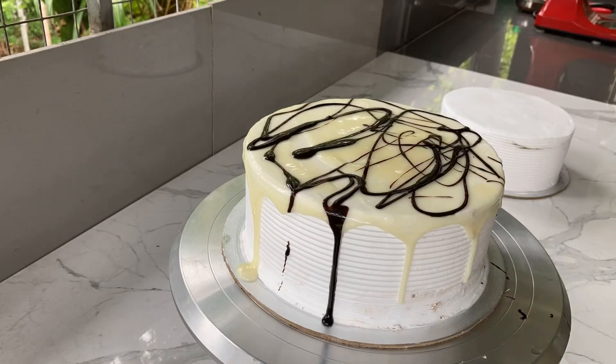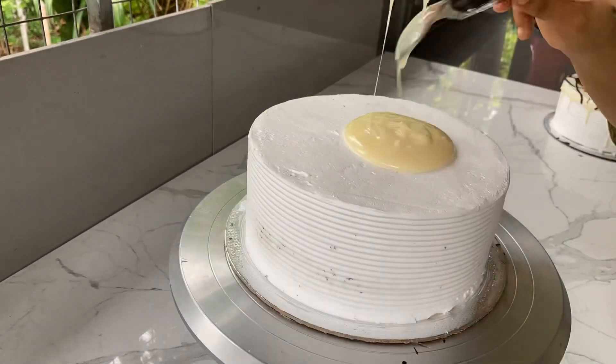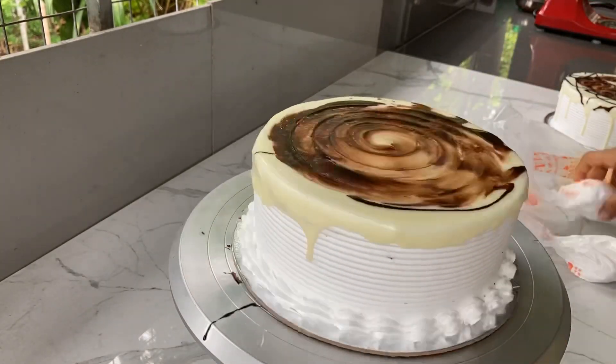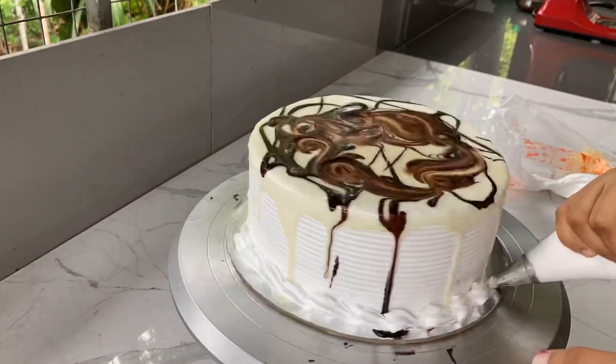I will put the icing on it. First, you put white ganache on it. This cake is a dark chocolate ganache.